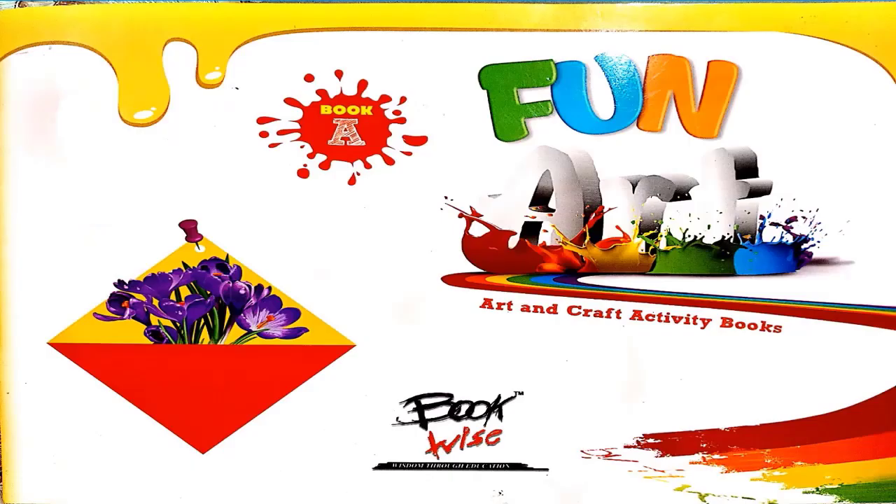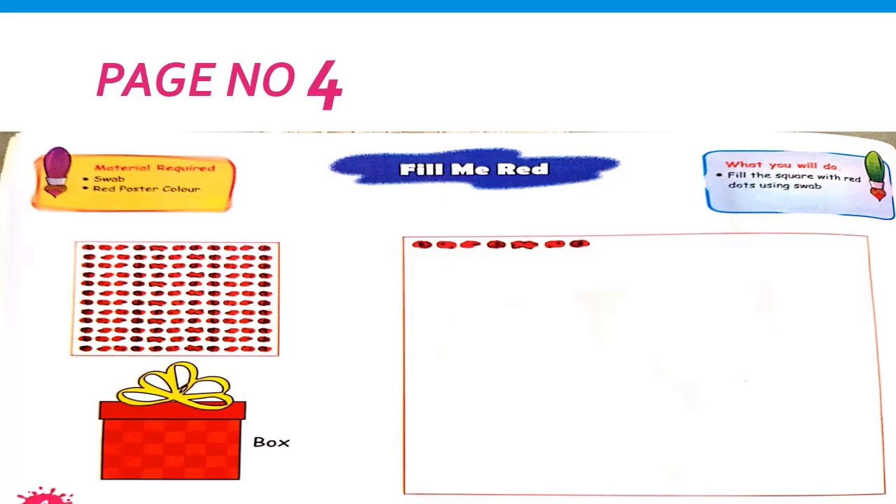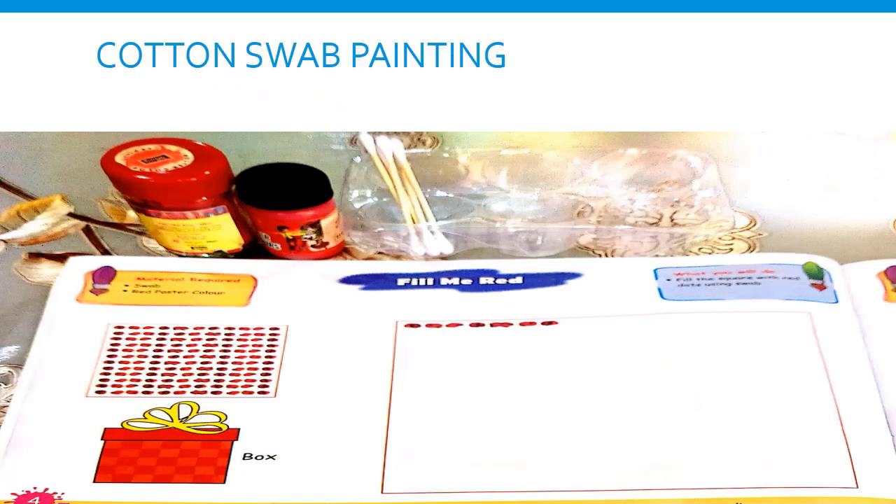Aaj hum aapki activity book mein bhi jo color use karenge, that will be red. For this activity, you have to open your page number four. You have to fill the box on this page with red color, but with the help of a cotton bud. Is it interesting? Yes, it is!